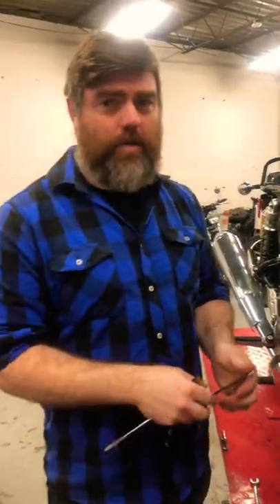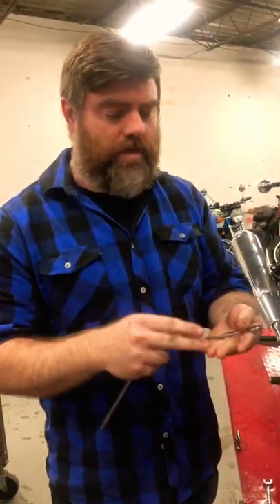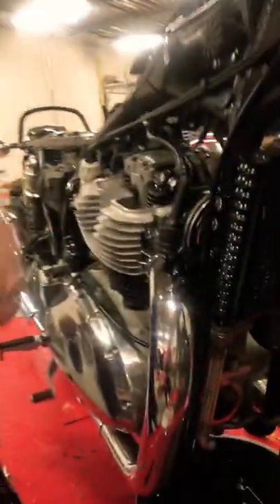Hi, this is Dylan from Sawto Company in Columbus, Ohio. We do Royal Enfield, Moto Guzzi, and Vintage. I'm going to show you how to get the perfect valve adjustment every time.